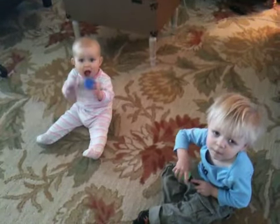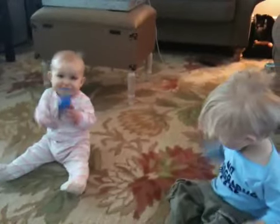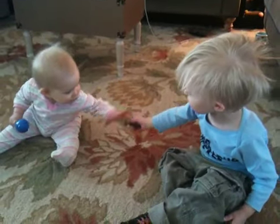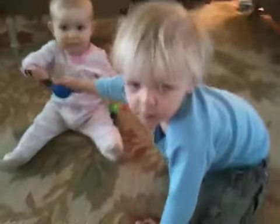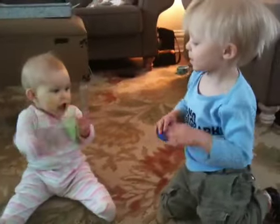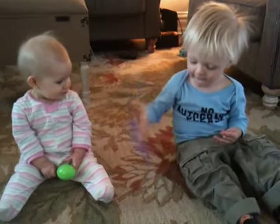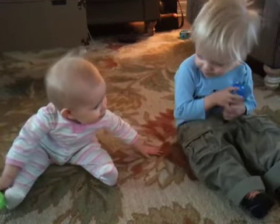Shake them. Show her how you shake them. Put the other one in her hand then. Give her the other one, James. Help put it in her hand. There, shake them. Show her how you shake it.